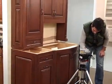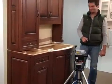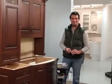The host notes that this process is obviously a lot quicker than traditional templating — getting a piece of plywood and cutting that to shape — and probably more accurate too. Adrian confirms: 'Yes, exactly.' The host thanks Adrian for the demonstration.